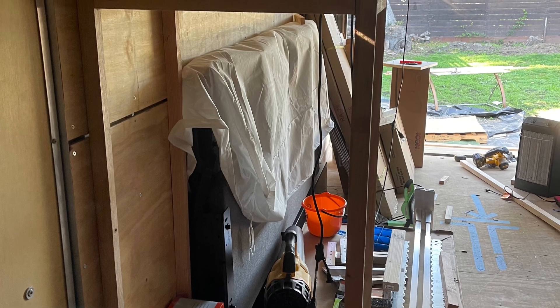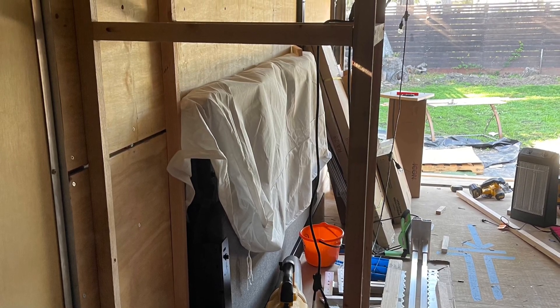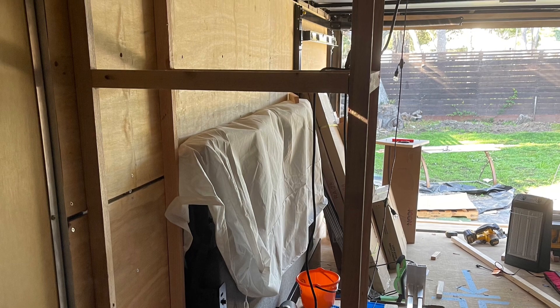I was able to get the Happy Jack bed lift installed pretty easily, got the couch sofa sleeper wall unit mounted, and then I was able to do some light framing.